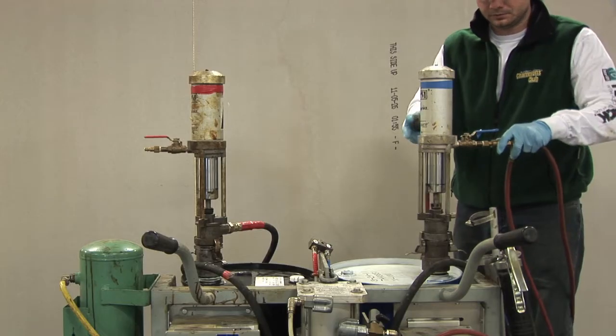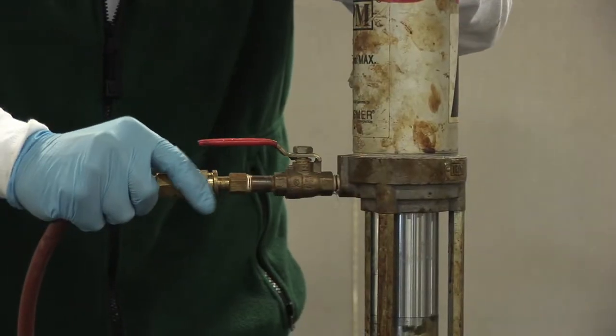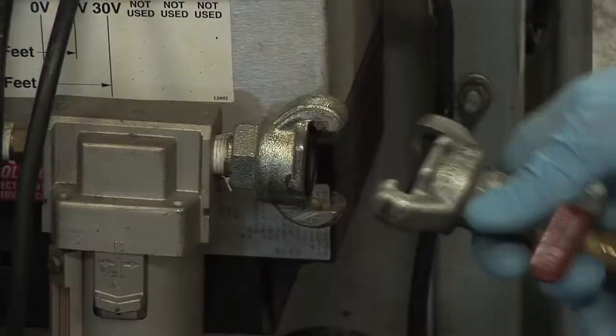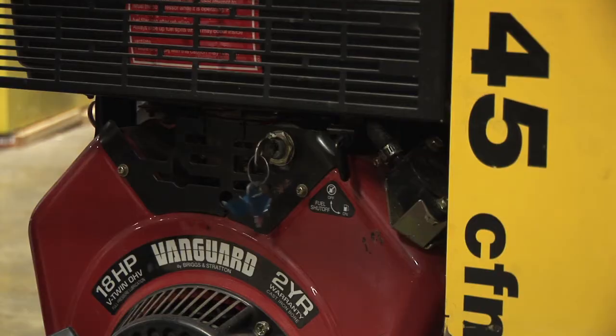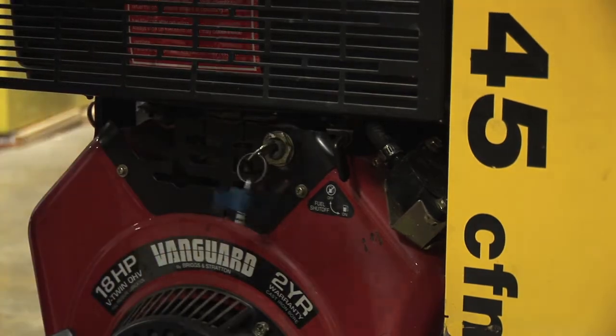Connect air hoses to the transfer pumps and air inlet. Start the air compressor. The generator is not needed, as we will not be using heat for monthly maintenance.